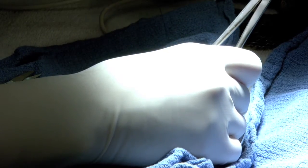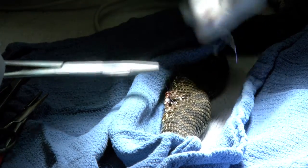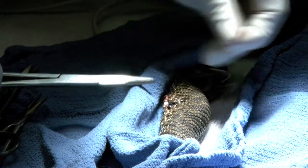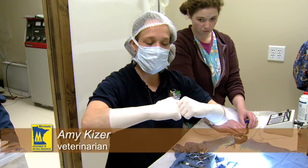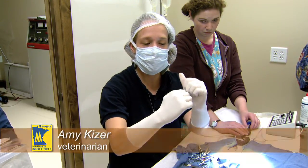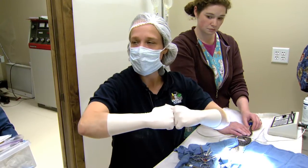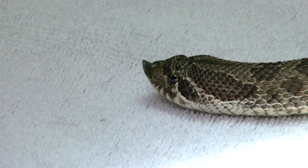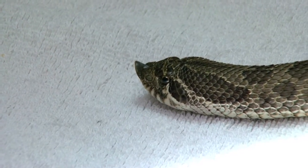We do have to use a certain suture pattern whenever we're suturing scaly skin like this. This is something called an everting pattern. Instead of having the incision healing like this, we actually want it like this because of the scales — we don't want to invert scales, as that's going to affect the healing process. There comes a tongue flicker.